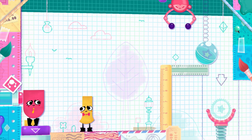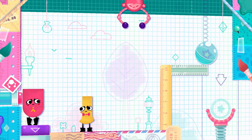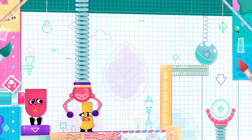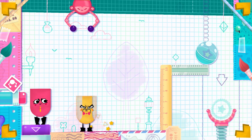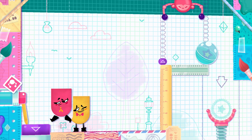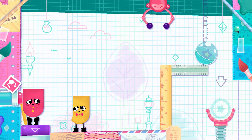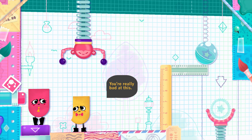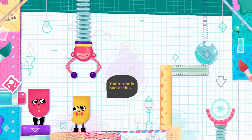If a banana doesn't entice this monkey, maybe a block of cheese will. No, that didn't work either. Maybe a whole piece of cheese will entice this monkey. Nope, that still did not do it.